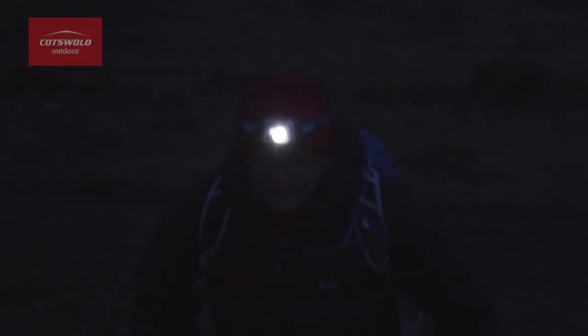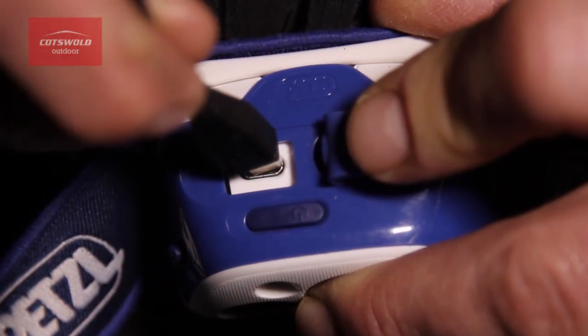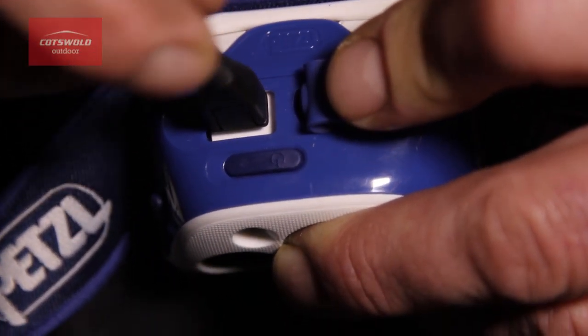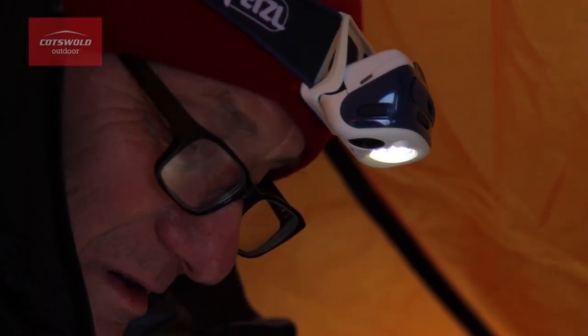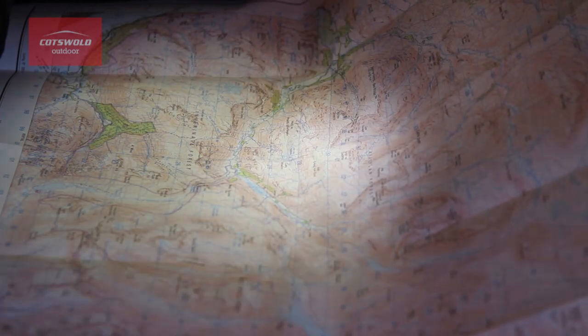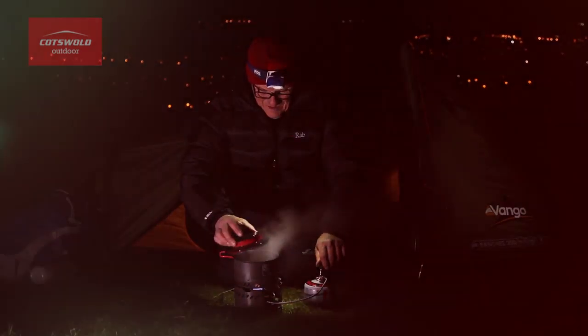The torch has an internal rechargeable lithium-ion battery that can be charged via your computer's USB port. A separate unit is available for recharging from your standard wall socket. The charge time using your computer is approximately four and a half hours. Depending on the lighting mode selected, the battery can last up to 12 hours on a single charge, making it ideal for multi-day expeditions.